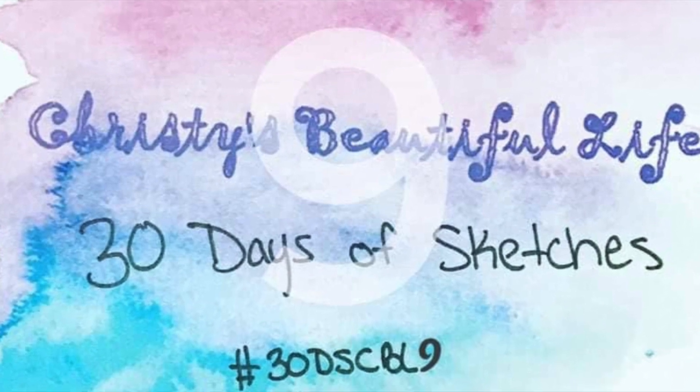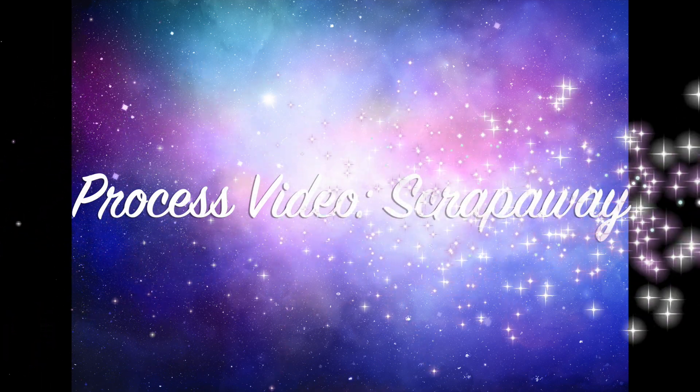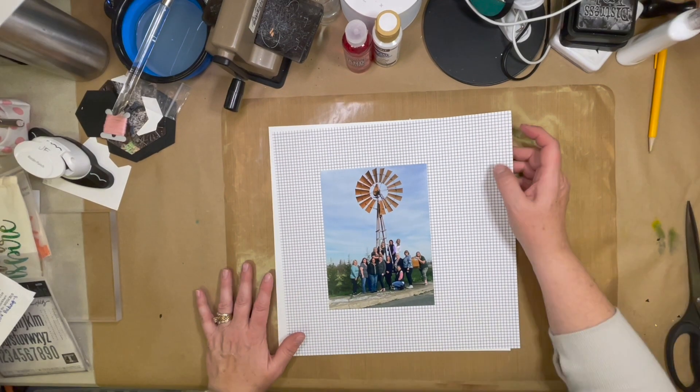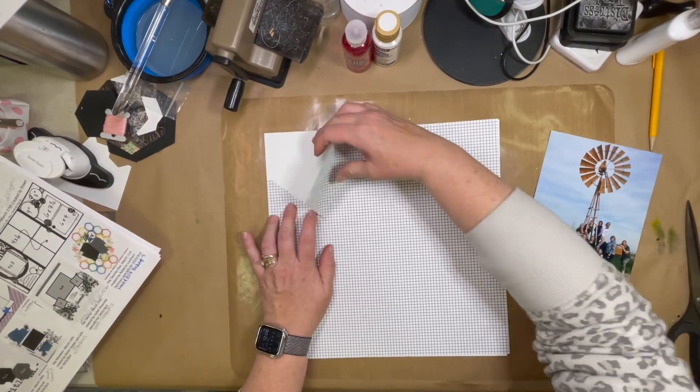Janet Fritz here for Galaxy Girl Creations. Welcome to my channel and another day of 30 Days of Sketches. Today's sketch is from Daisy Scraps — it's an awesome sketch. I had a lot of fun doing this one because it had a little bit of mixed media but also some paper tearing, so I had a little bit of everything.